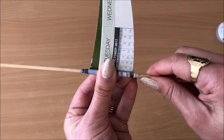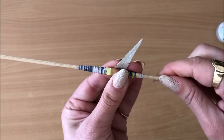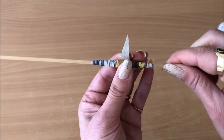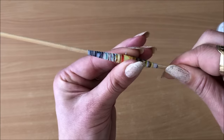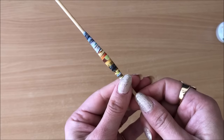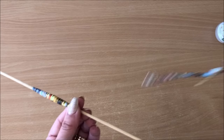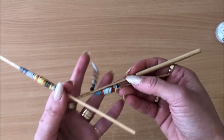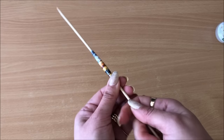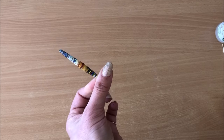Rolling that bead all the way to the end. Try and keep it centered — if it's not centered you can always move it back because the glue hasn't dried yet. And there's my bead — very easy. Sometimes it might be a little bit difficult to take off if you rolled it too tight, but I'm just going to push it off. And here we go — there's my little bead. Cute little bead.